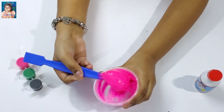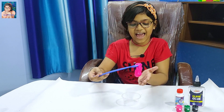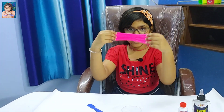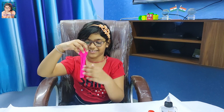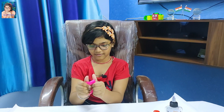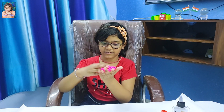Wow friend, my slime is getting ready. Wow, it's wonderful, amazing. Wow friend, my slime is ready. Look, it's the main thing, nah? Wow, it's pink color slime. Wow, I like it, amazing. Pinky pink slime. I like to play with that. Wow, beautiful.